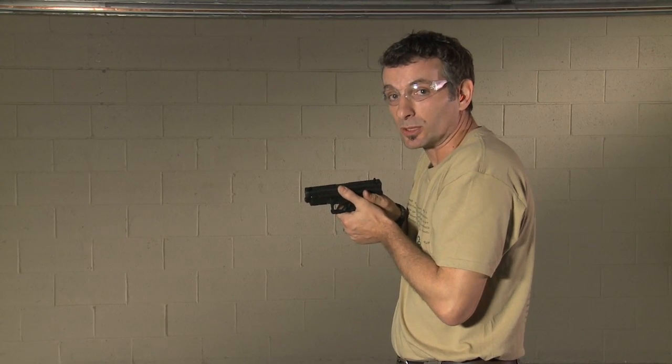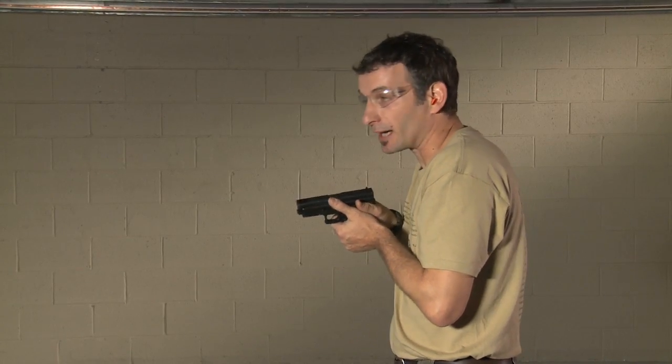The gun is above the holster and below your line of sight, parallel with your line of sight.